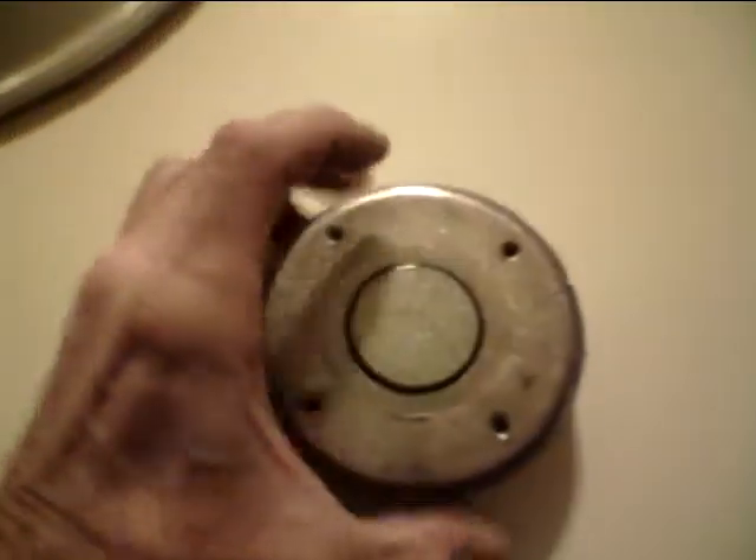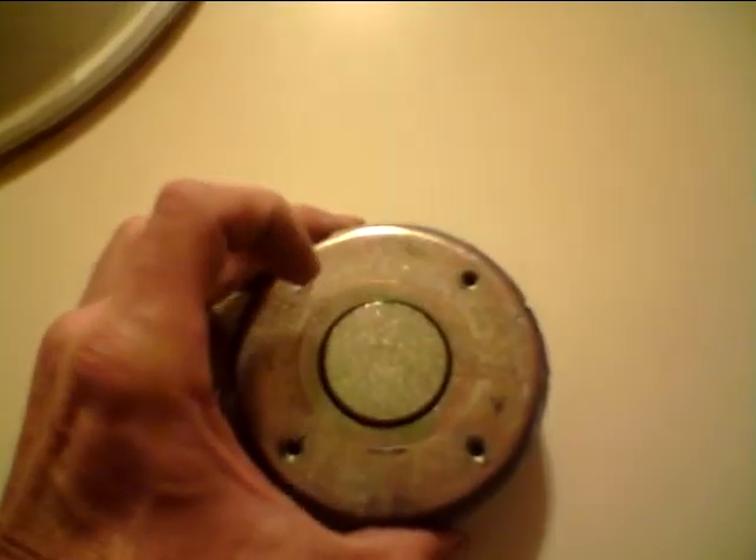What you're after is this magnet. Once you break this apart and get that loose, what you come up with is this — the inner magnet part. You can see where it's glued, it's on there pretty hard. Some of them are easy, some of them are tough — this one here was pretty tough.